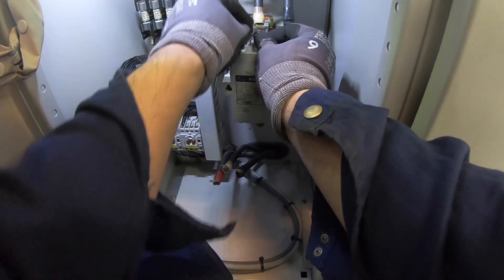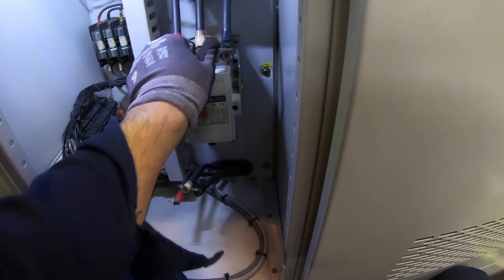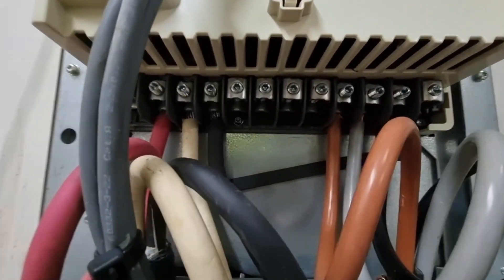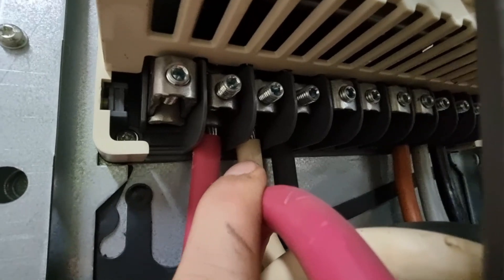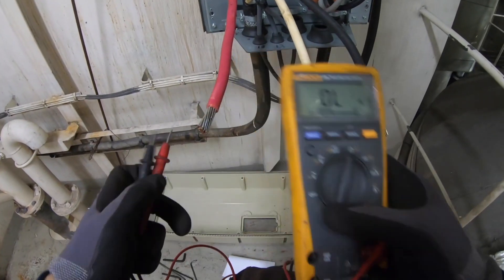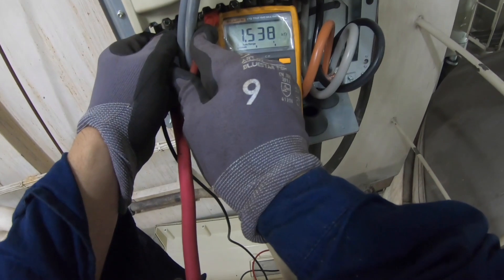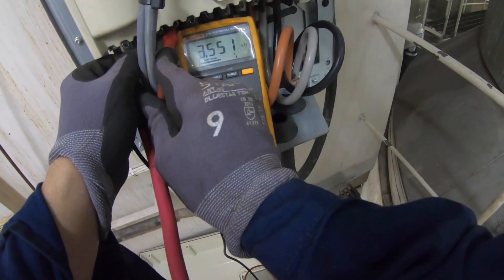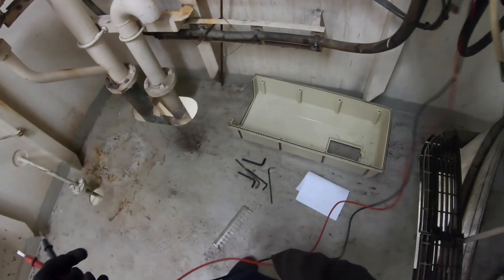I was thinking the main contactor got burned because maybe there is another cause, so I did not connect the secondary line and I wanted to check the load side. I went to the load side which is the variable frequency drive. The reason I did not connect the secondary lines after the contactor was to check the other end of the power cables for a short circuit in the middle. After checking, the cables are okay, so I decided to check the VFD, which I suspect has a low resistance enough to have burned the main contactor.